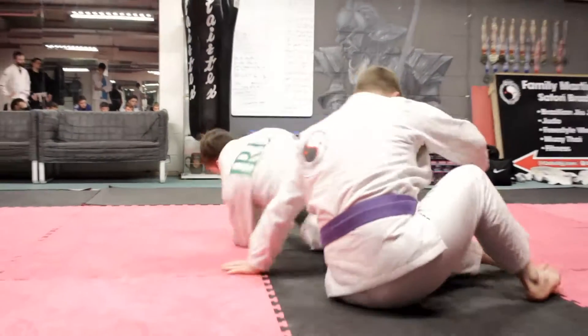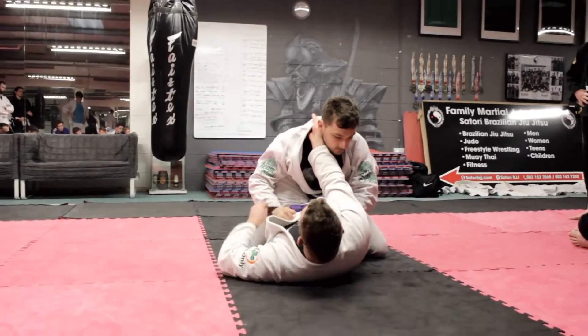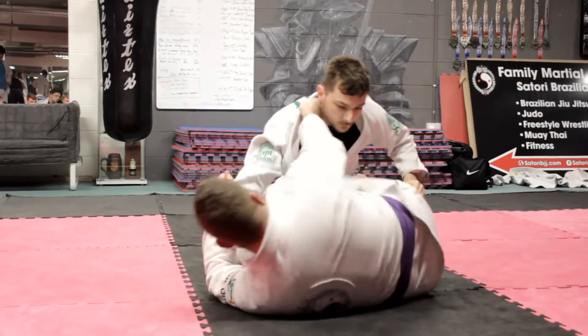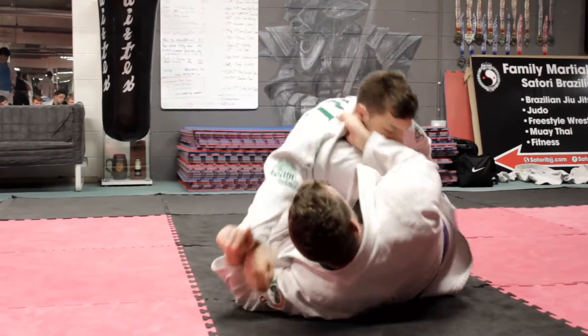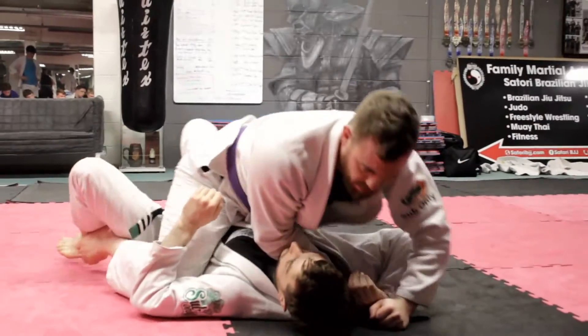Right, one last one. So we're going cross collar, deep all the way to the thigh, got your sleeve, kick off the ground, keep the base in a good position. If he's too much on top of you, move away from him, pull him forward and tip him over.